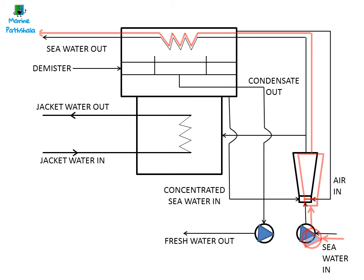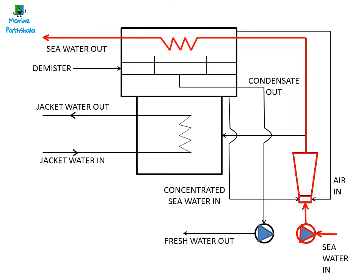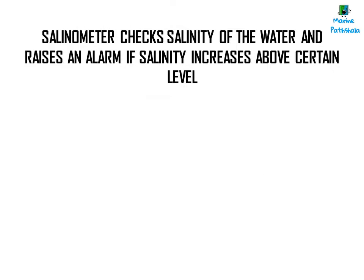The vapor is then condensed by the seawater supplied by the ejector, and the fresh water is taken out by the condensate pump. The concentrated seawater, called brine, is also taken out by the ejector. The fresh water taken out by the condensate pump passes through a salinometer, where the salinity of the water is checked.